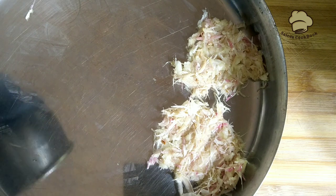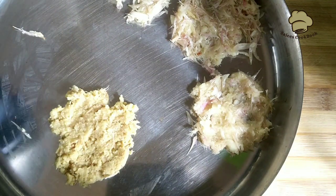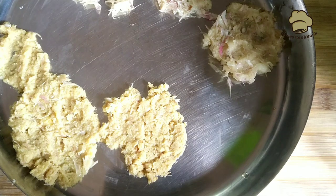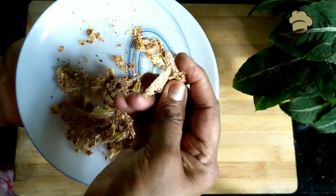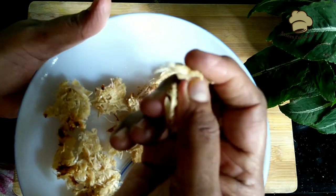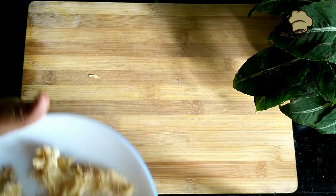A little bit of oil. I want to add some. I have already added it. Then put it on top and it will be crispy.